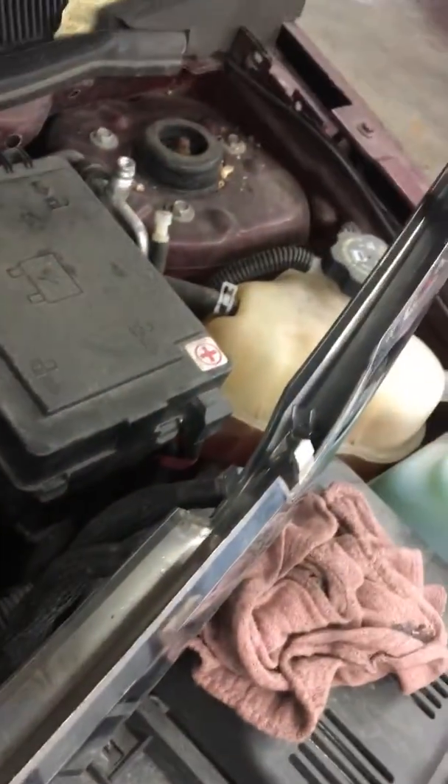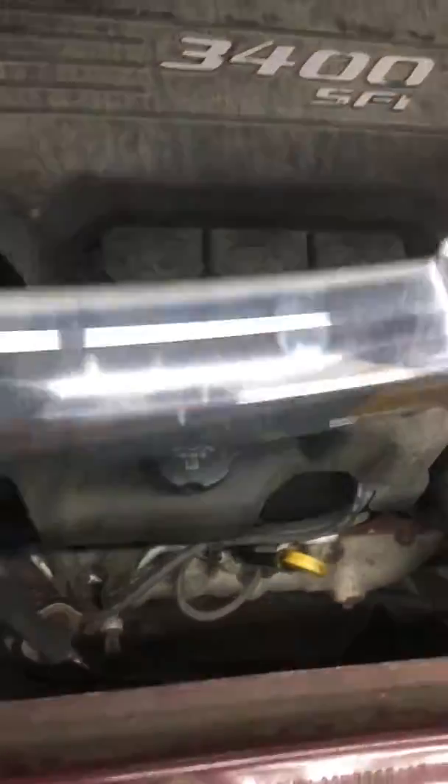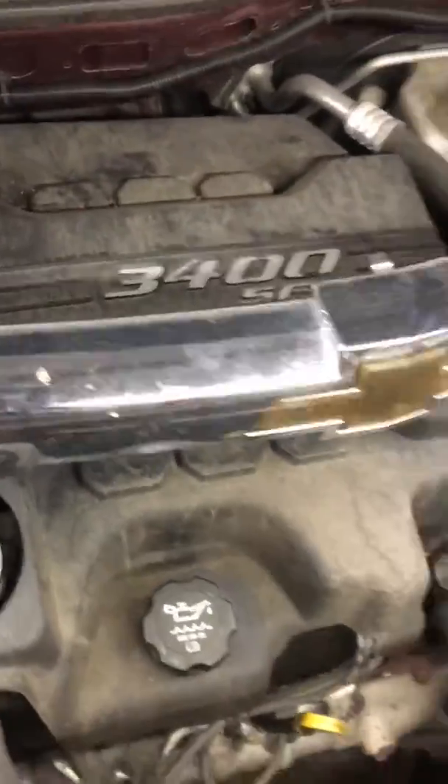This has fasteners all the way across, but they're just push-in, so be careful prying on something plastic — use a non-scratching or non-marring tool so you don't hurt the front, the headlight, or the grille. Take that off.